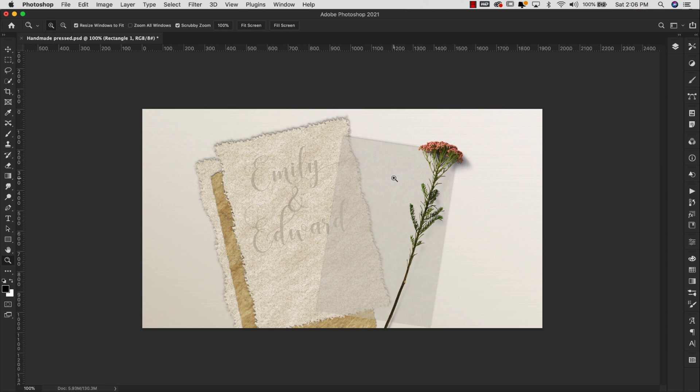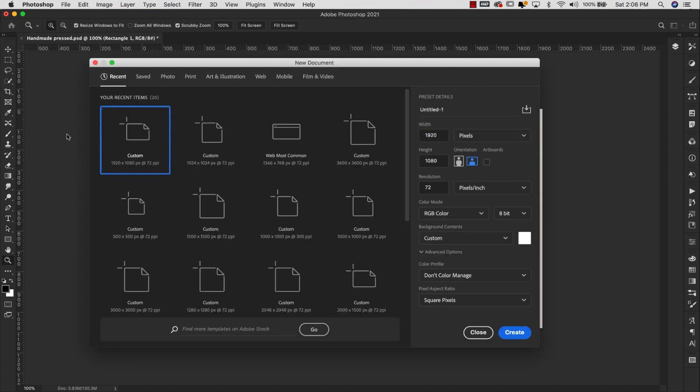Let's go ahead and get started with the texture itself. I'm going to come up here to File > New. We're going to do a new file at 1024 by 1024, resolution 72, RGB color, 8-bit. I get a lot of comments telling me that the filters are not working — just make sure that you are in RGB color and that you're working in 8-bit. Some of the filters will not work if you're in a different mode, so just make sure you're in the correct mode and click Create.